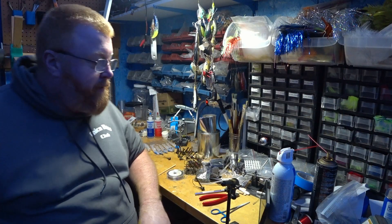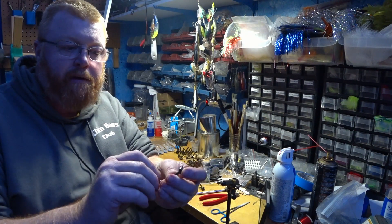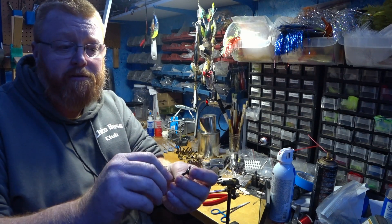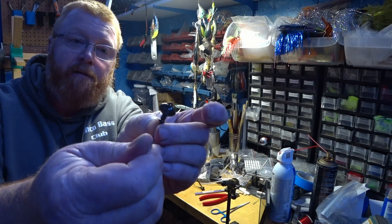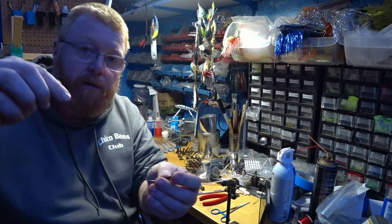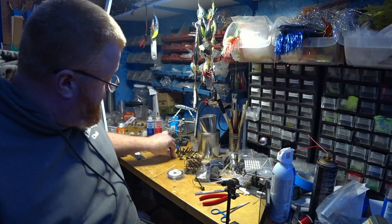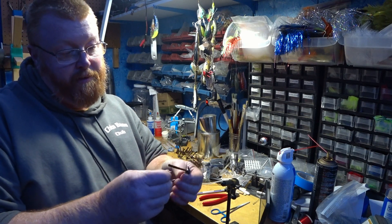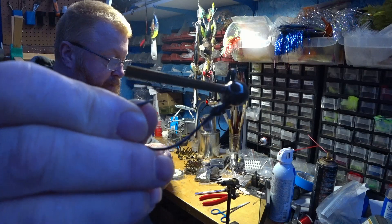We're back inside and I skipped the part where I put the fiber weed guards in — it's pretty boring. I used DEVCON two-ton epoxy: put a little dab inside the weed guard hole, put a little on the weed guard, push it in, prop it up, and let it dry overnight. I didn't want to subject you to that much boredom. There's a finished jig head ready for the skirt.